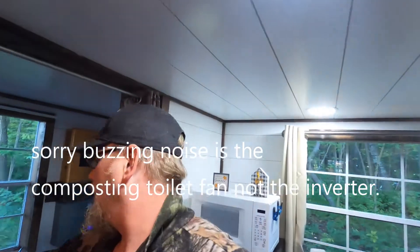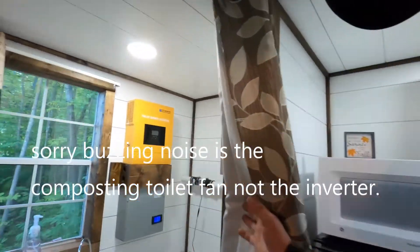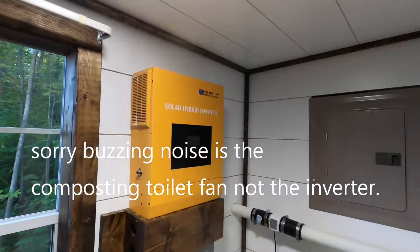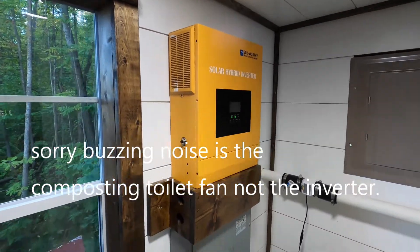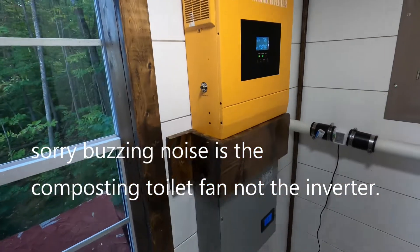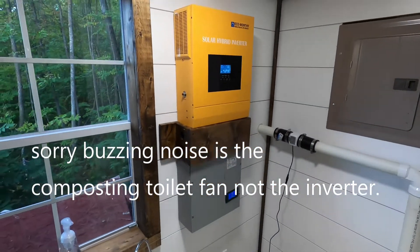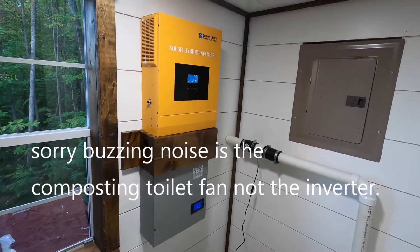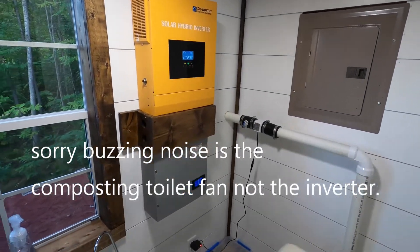Hey guys, welcome back to Fixing Blind. Today I'm going to do a one-year review on the ECO-Worthy inverter. Here she is — it's a 3500-watt 48-volt inverter. This thing powers everything: vacuum cleaners, compressor, it'll run the air conditioning with a vacuum cleaner at the same time, which I find is really awesome.